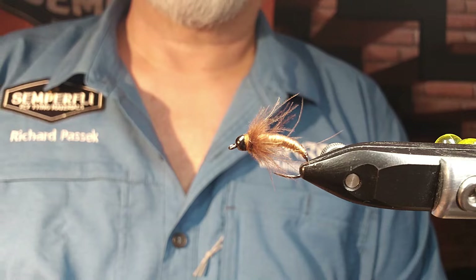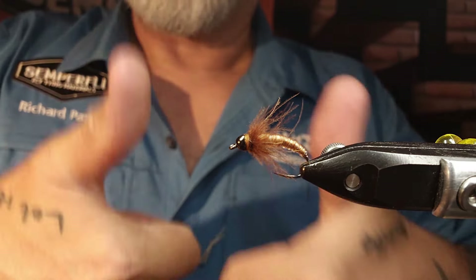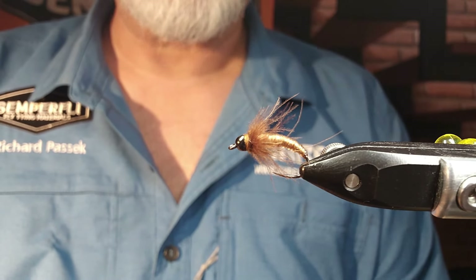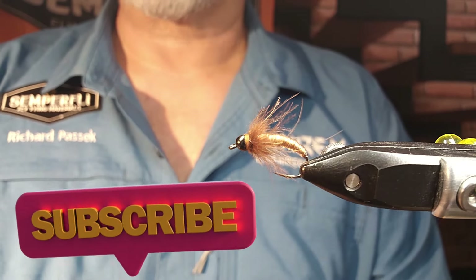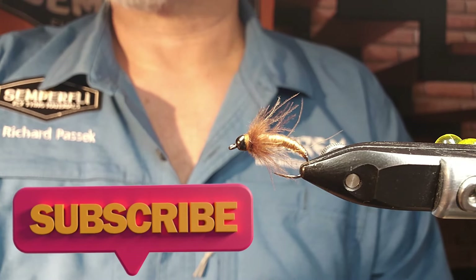Hope you guys enjoyed that one. If you did, give it a thumbs up. If you subscribed, awesome. If you haven't, please consider doing so. See you guys on the next tying video. Tie lines, everyone.